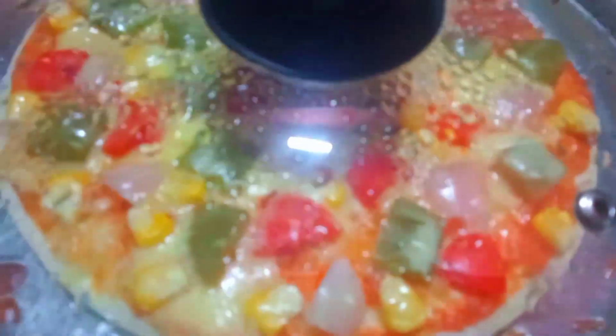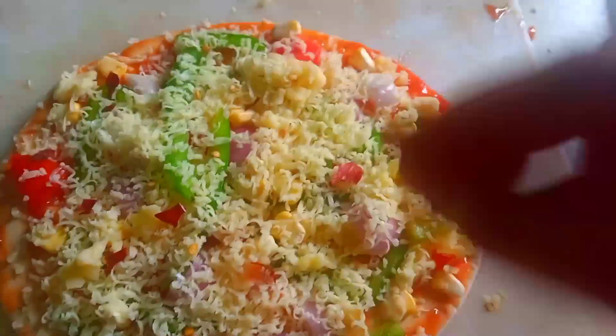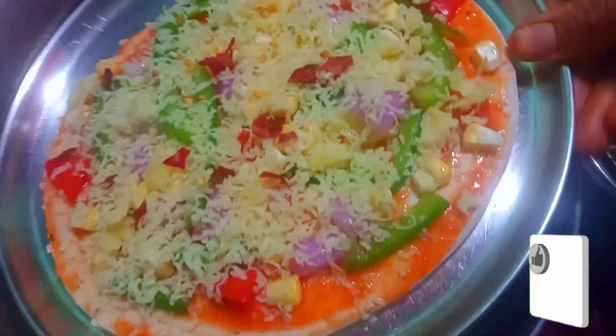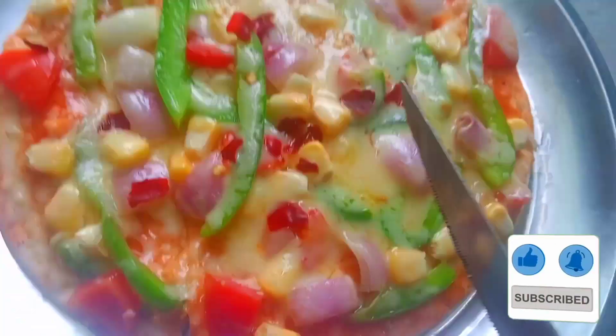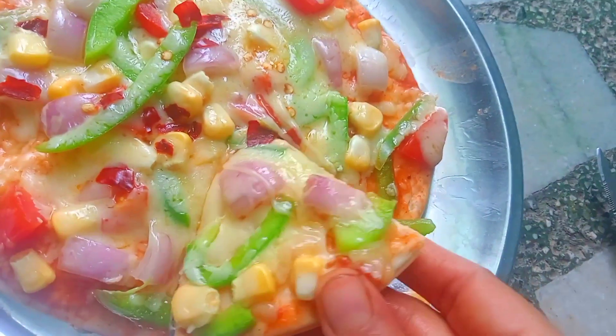The pizza is ready. Try the pizza base and add the sauce. Put the pizza base in the pan and add chili flakes. The pizza is very simple and tasty.